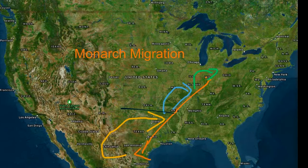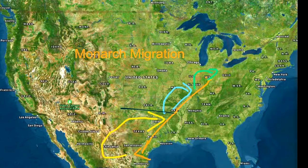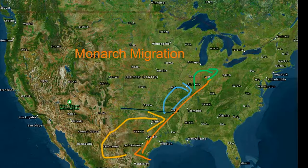A Monarch Butterfly flies to Mexico and it takes three generations back.